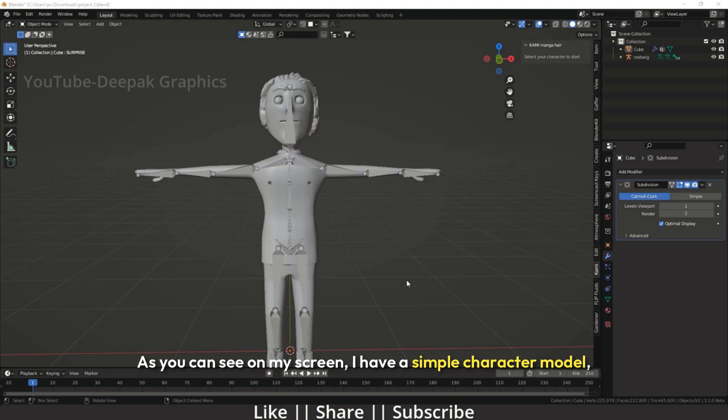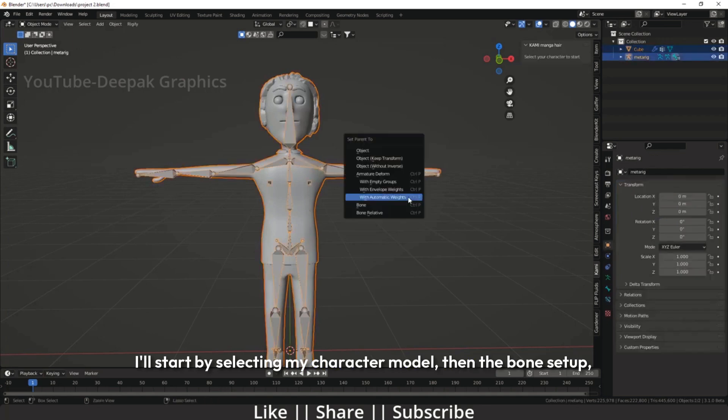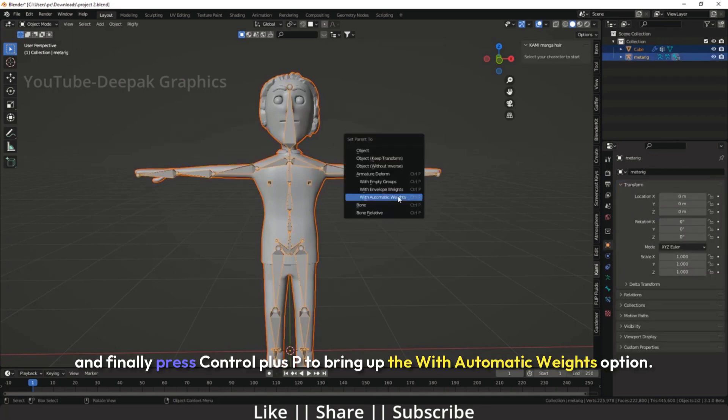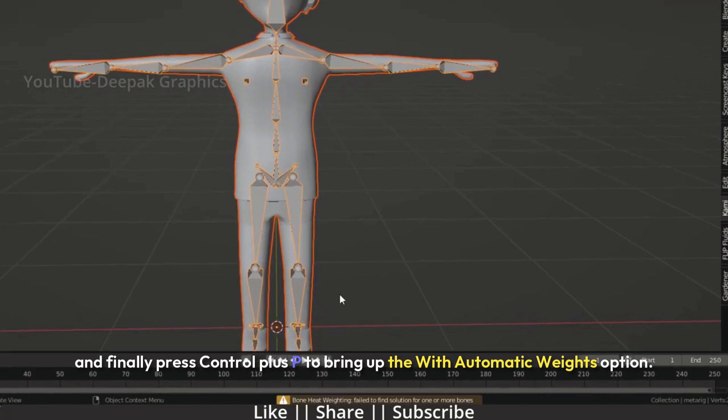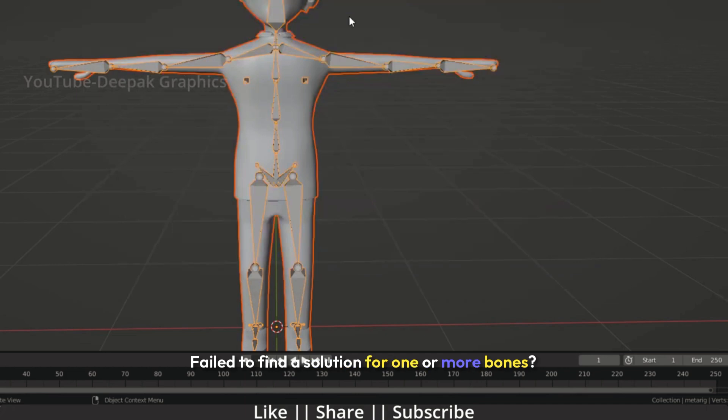As you can see on my screen, I have a simple character model, and I've already set up the bones according to the character's structure. I'll start by selecting my character model, then the bone setup, and finally press Ctrl plus P to bring up the With Automatic Weights option. As you can see, a warning message pops up. When I open this warning, it says: bone heat weighting — failed to find a solution for one or more bones.